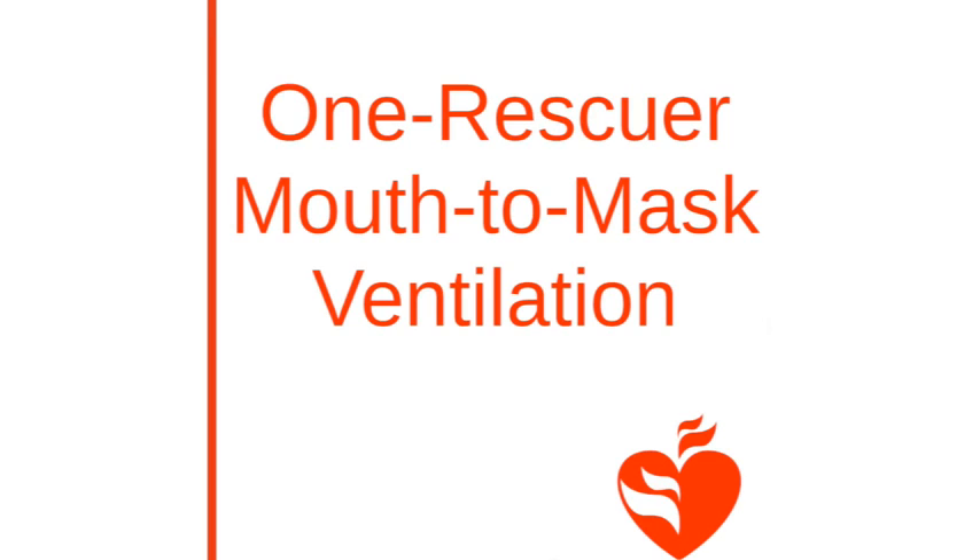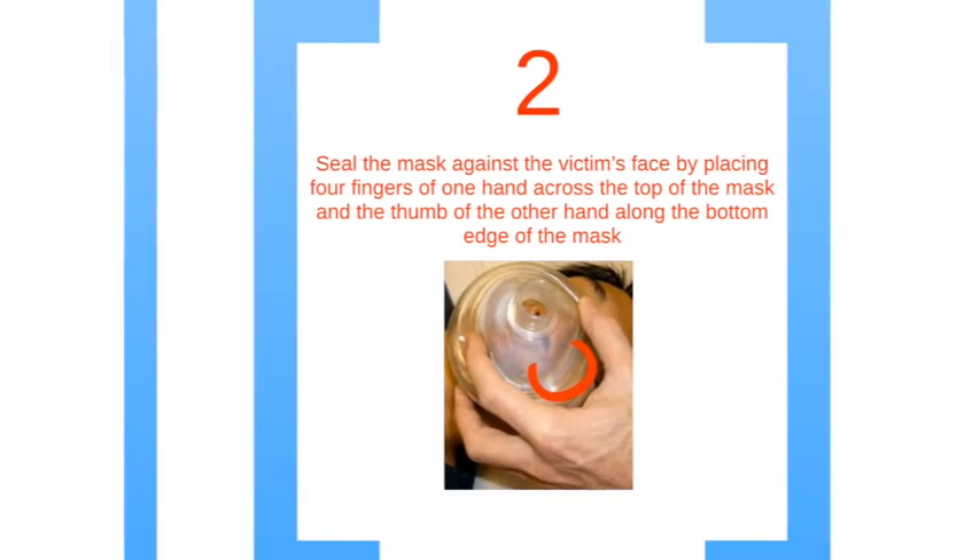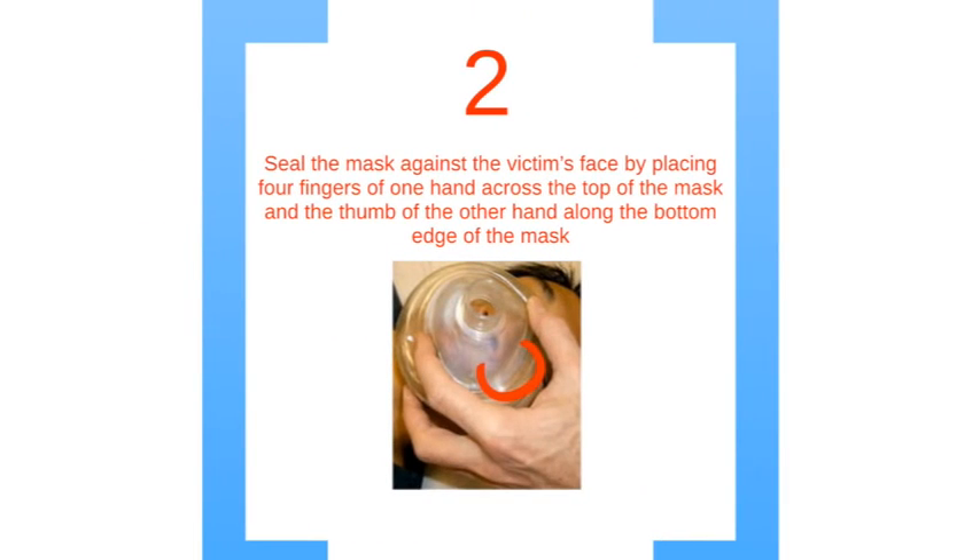Another concept is mouth-to-mask ventilation. Breaths should be supplied using a pocket mask if it's available. First, give 30 high-quality chest compressions using the technique you just learned. Next, you are going to seal the mask onto the victim's face. Put four fingers of one hand across the top of the mask and the thumb of the other hand along the bottom edge of the mask.